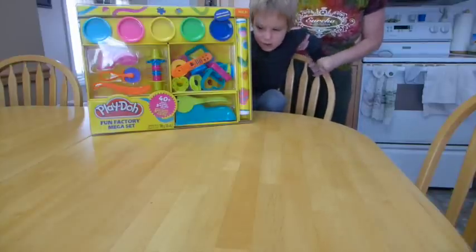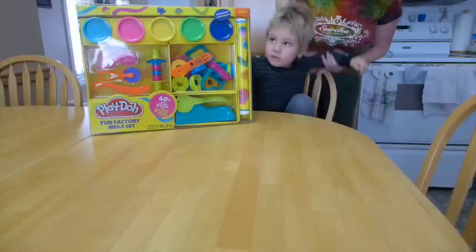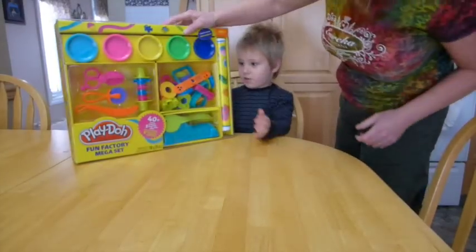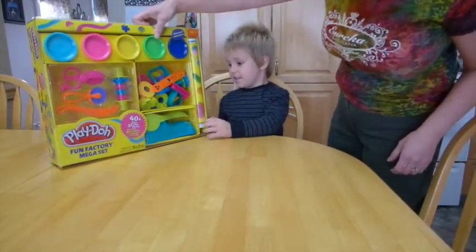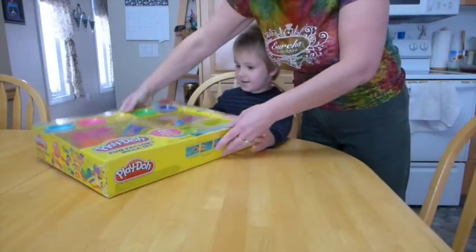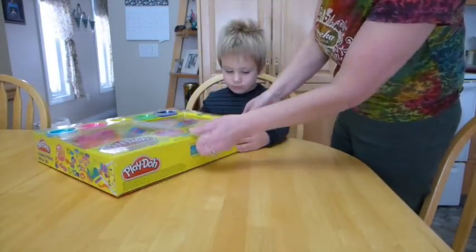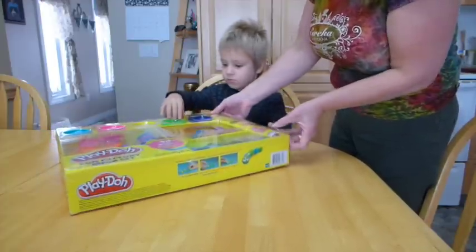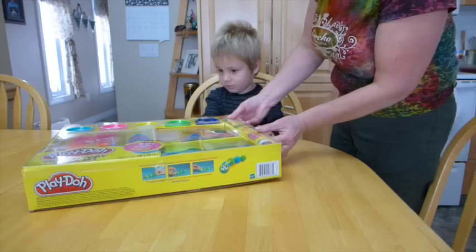That's a big Play-Doh, Mommy. That is a big Play-Doh. There's lots of good stuff in there. Jason, do you want to open this up? Open it up. Okay, let's open it up and see what's in here. Wow, it says 40 plus pieces and five Play-Dohs.